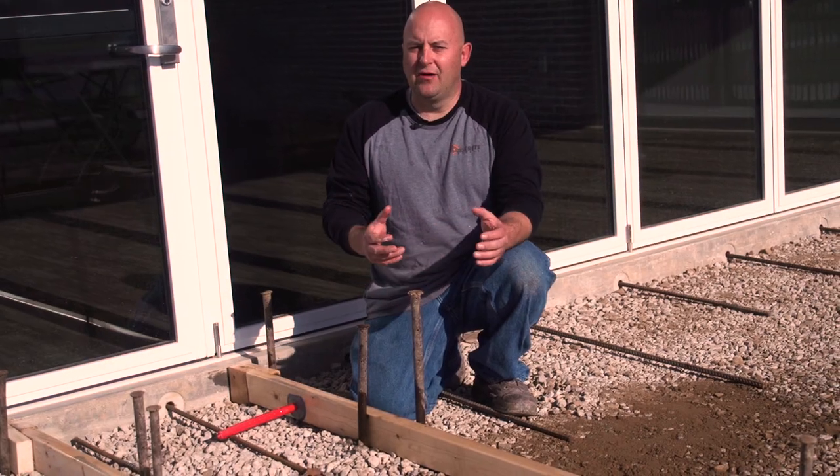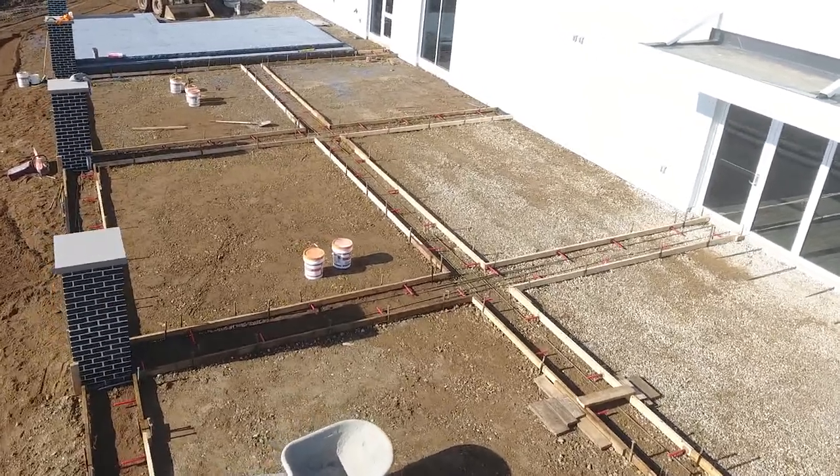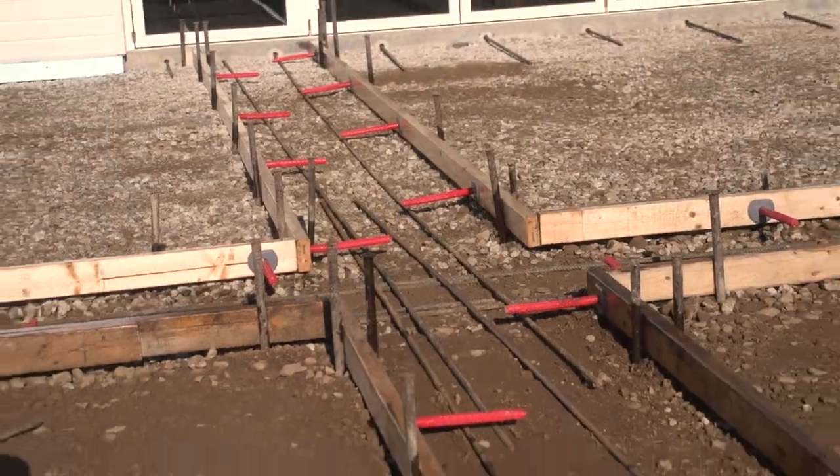We went to pull the form out and it chipped a huge chunk out of the concrete. So ever since then I was like, I'm gonna find a better way. We've got all these borders on this particular job because we want to make them look like brick — these speed dials are a great way to tie those together.